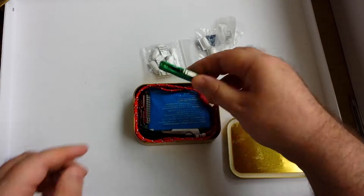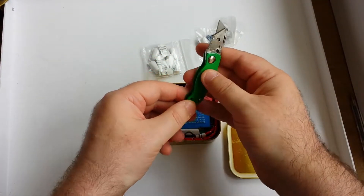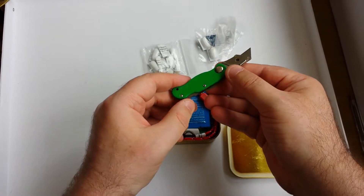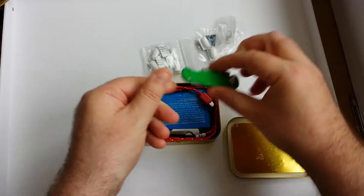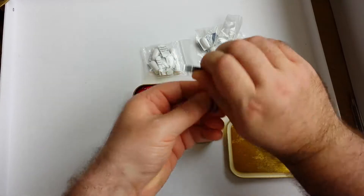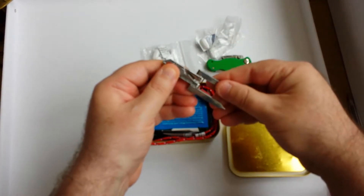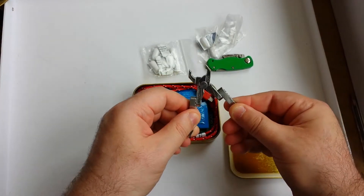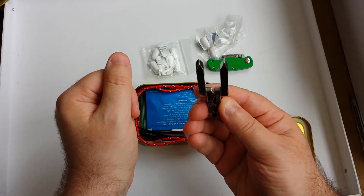A small knife — kind of cool — a little blade. A little pair of pliers with screw blades, yeah.